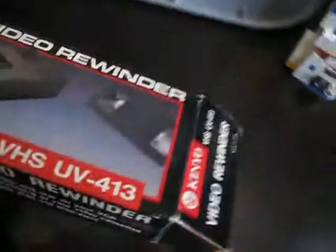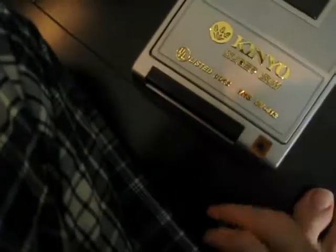Here's the rewinder out of the box. Super slim. Here's the button — press to open it up. Here's where you put your VHS tape. There's a light that tells you it's operating, and the tape has to go in a specific way.